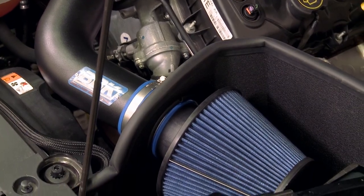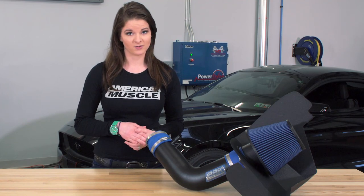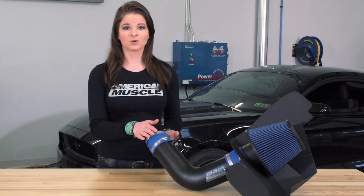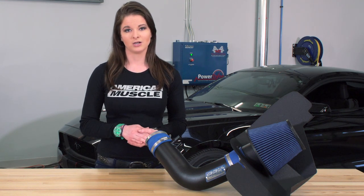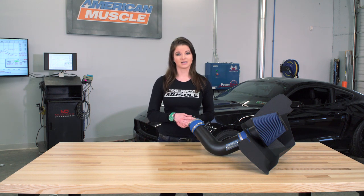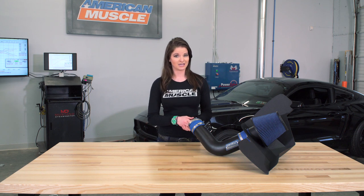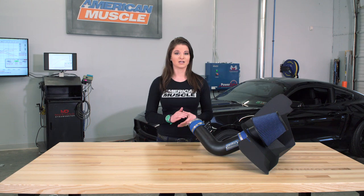If you're not a fan of the open element filter and prefer an enclosed air box or one that maintains the direct air feed from the grille, there are some other options on the site you can check out. As for price, this cold air intake option comes in at the $300 to $400 price range. The chrome option costs a little more than the powder-coated black version, but only about $20 more. Cold air intakes with enclosed air boxes are going to be more expensive than the BBK, but there are also options that cost less if this one is out of your price range.